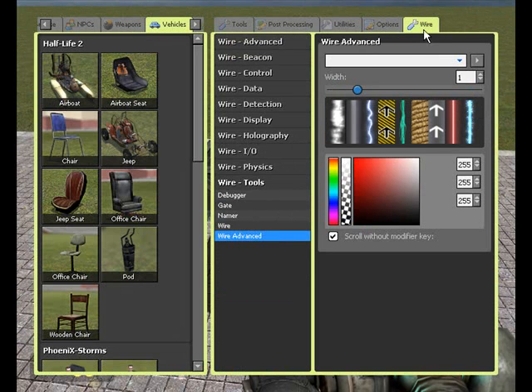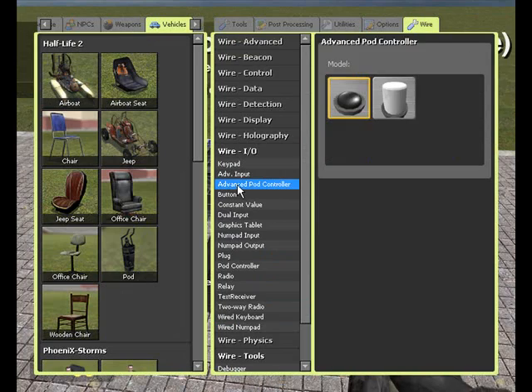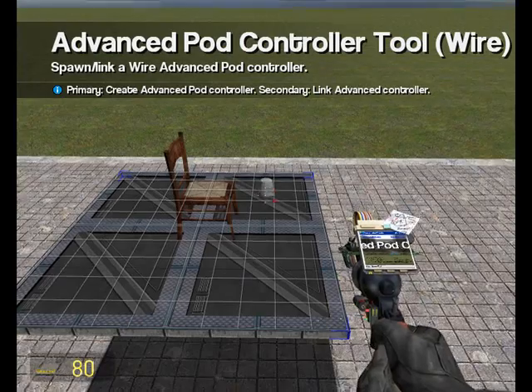You can find the pod controllers under Wire, Wire Input/Output, Advanced Pod Controller. Pick whatever model you want — I'll just use this one for now.